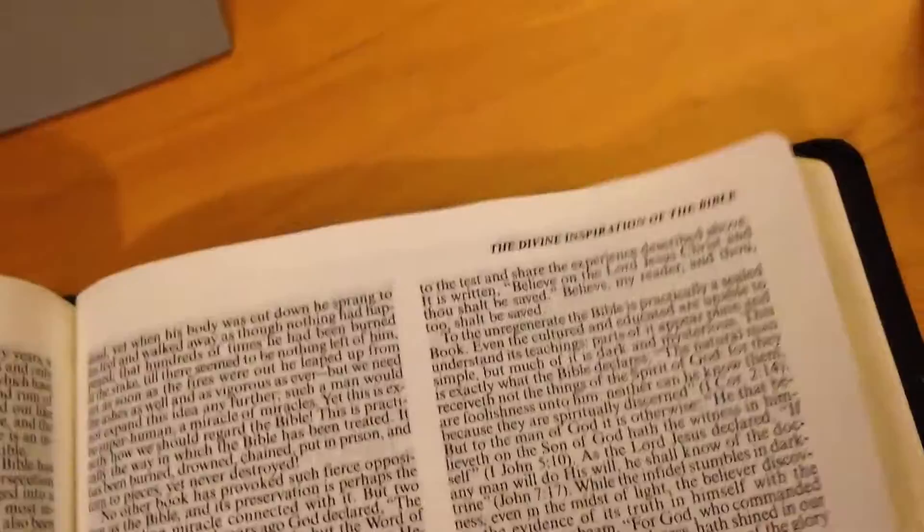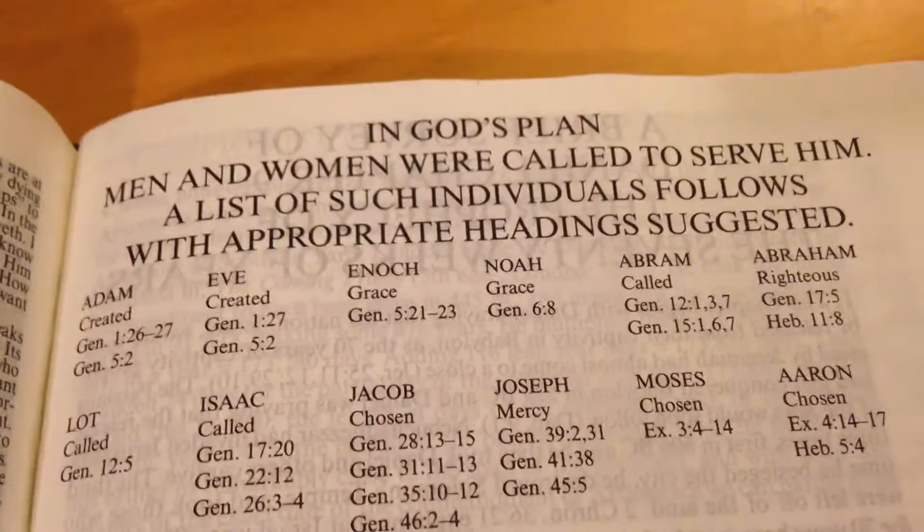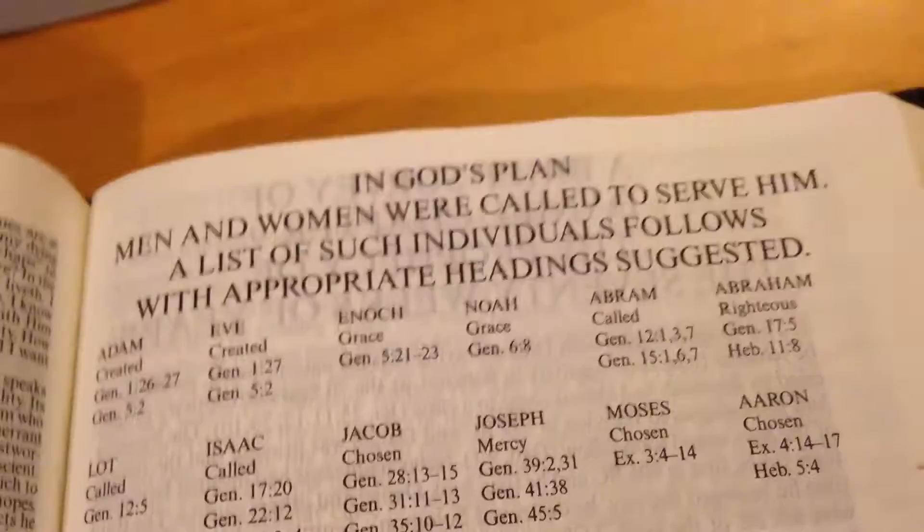Wow — I just hit the treasure trove here. The divine inspiration of the Bible, with an introduction and detailed topics — it's giving me chillbumps! There's also God's plan, listing men and women called to serve Him, with appropriate headings suggesting the people and the scriptures they have.